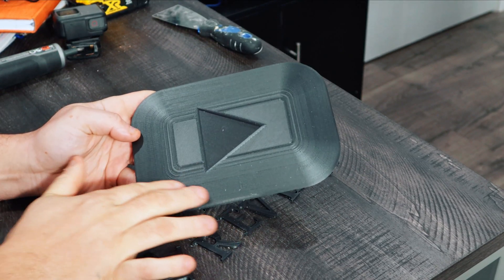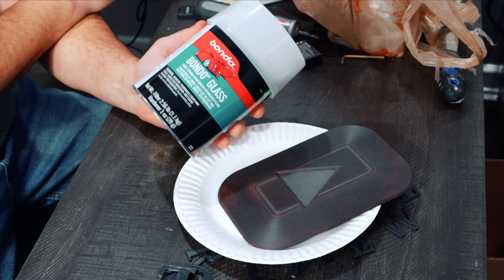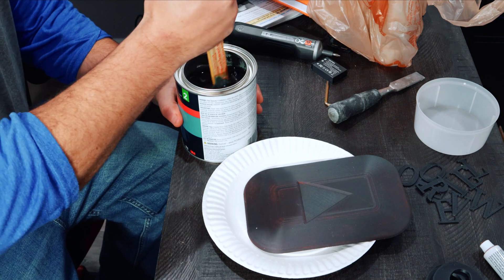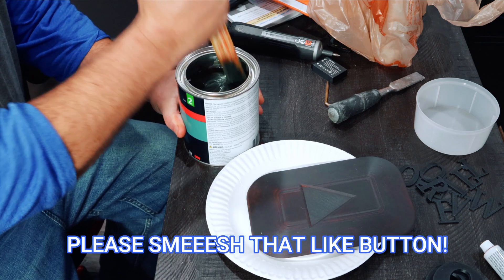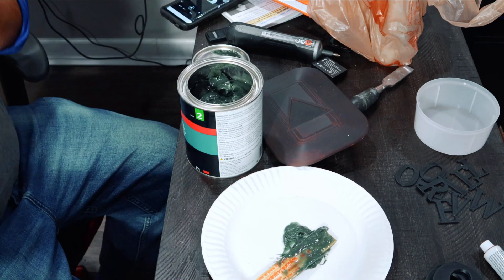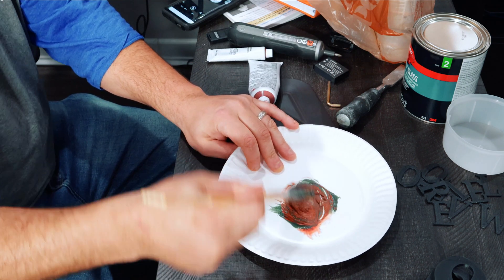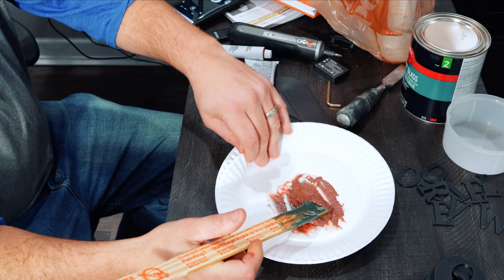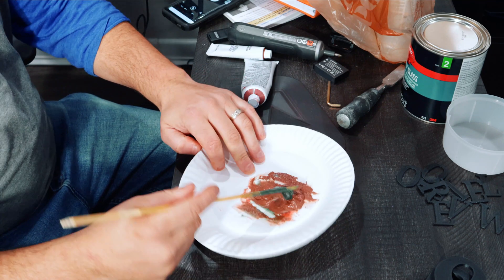The play button looked nasty and ugly, so we've got to clean that up. I actually grabbed the wrong stuff — I wanted Bondo but got door glass, which is harder to sand and almost like a resin, but it'll work fine. Now we're going to mix this up, add the hardener, and apply it to our play button. This stuff really stinks — definitely do this in a ventilated area. I put a little too much hardener in, so it's going to harden very quickly.